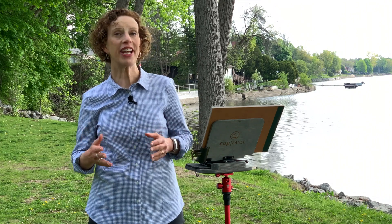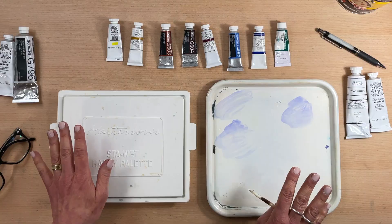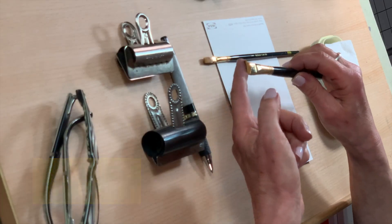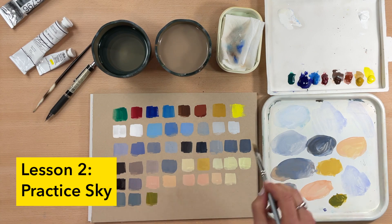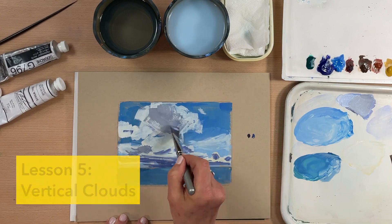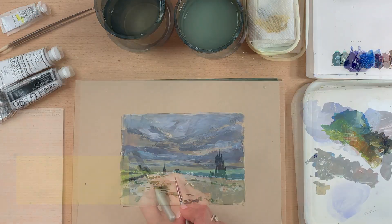My goal is to get you feeling comfortable with using gouache, especially if you're new to the medium. First, we'll go over the supplies you need — everything from painting surfaces to pigments to brushes. Then we'll get comfortable mixing color and getting paint consistency just right. We'll paint a variety of skies, six in all, each selected so you can practice mixing as many color combinations as possible.